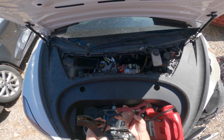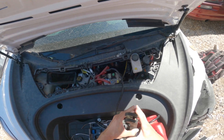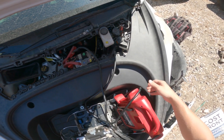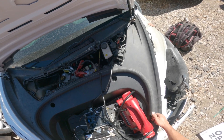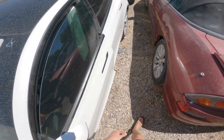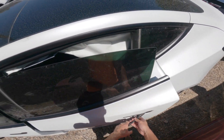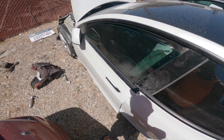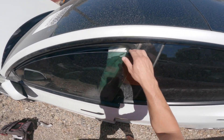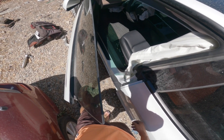Once you get the frunk open, you can put the jumper pack in there — hook the positive right there, negative right there, negative right here — turn it on, and from there you're going to be able to open the doors. All the doors will open and the screen will turn on, all that stuff, so you can potentially put it into neutral.